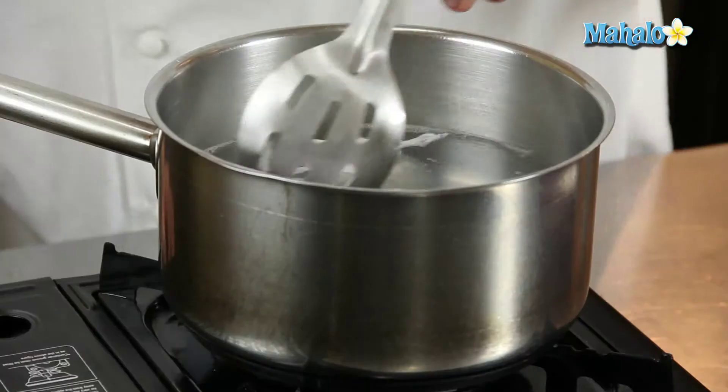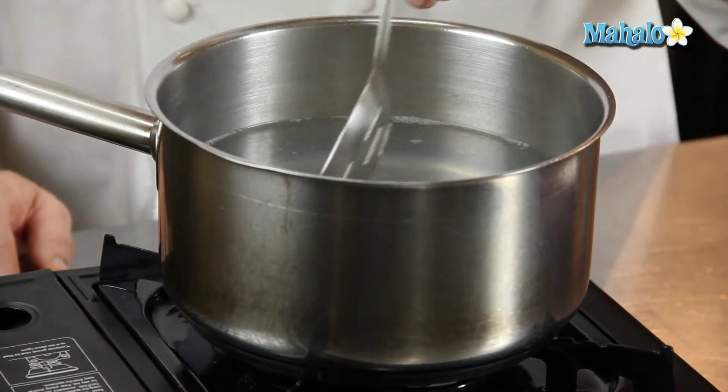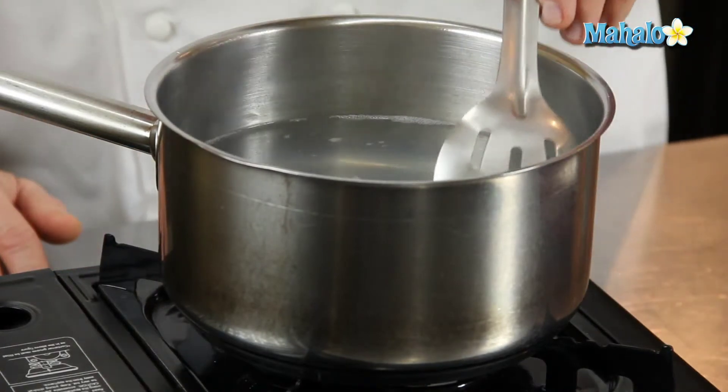If you're going to do more than two eggs at a time, you want to try and add in the eggs in as rapid a succession as possible, so they're all timed really evenly.